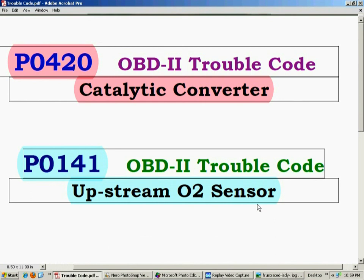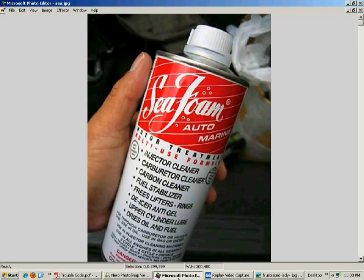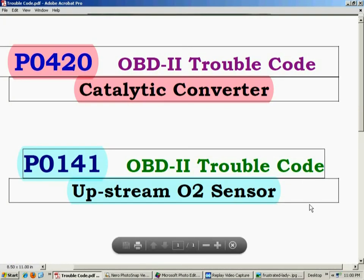In the case of P0141, which is the upstream O2 sensor — that's a more common code, more like a disposable part. The first O2 sensor, the one before the catalytic converter, usually goes first. The second O2 sensor seems to last forever. I've also put cans of BG 44K or Seafoam in the gas for this code, and a lot of times you can clear it up for a good long time. But usually with P0141, it's not going to clear it up forever — it probably needs to be changed eventually.